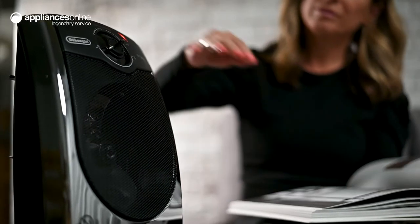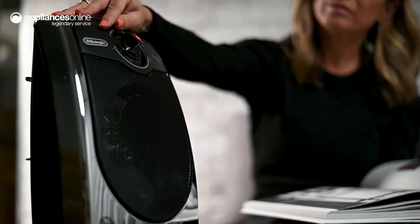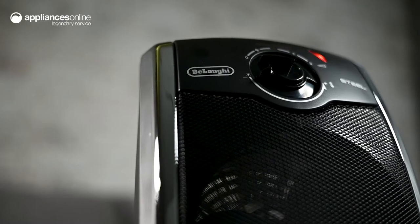As the heater warms the room, the silent system ensures it does so with a minimum noise level of 38 decibels. Part of the Steel Elite range,